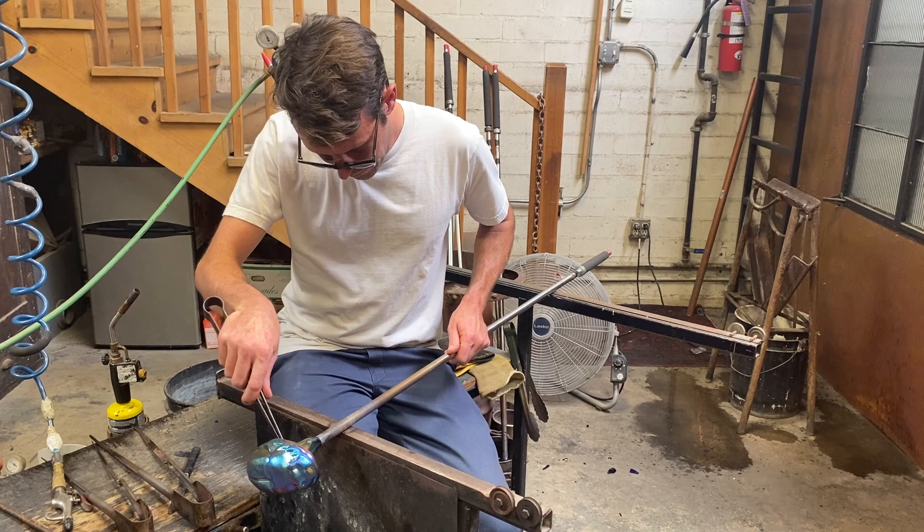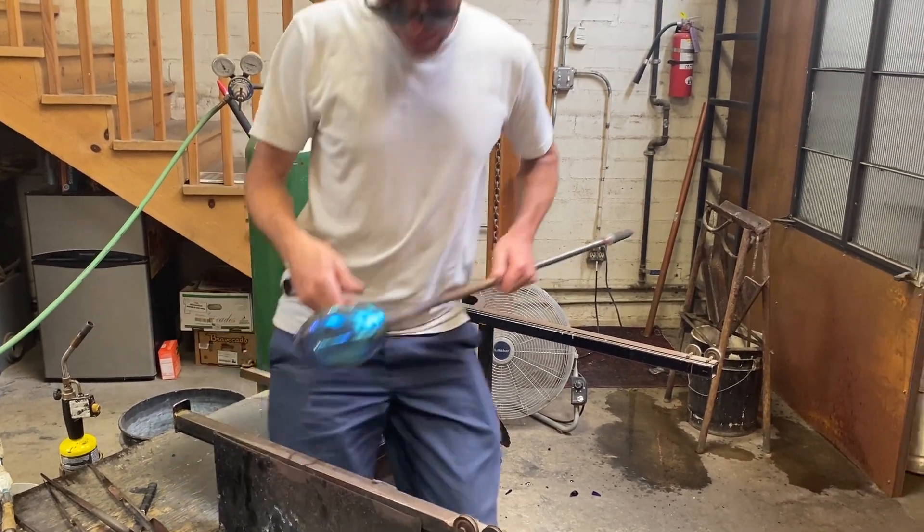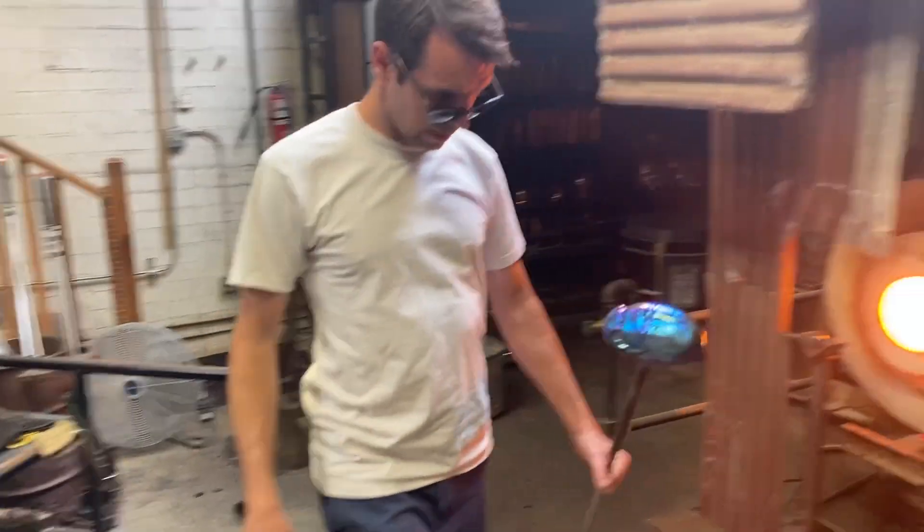Well, I noticed when you put it in the press, you didn't do the whole press thing. You just put it in the mold only. Yeah, and then I used that paddle.